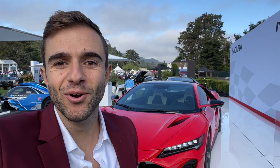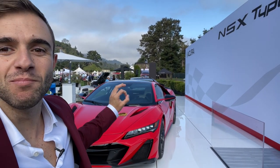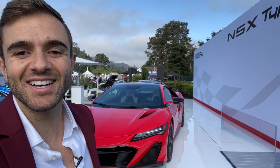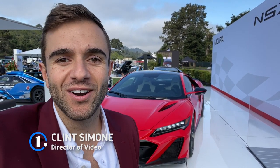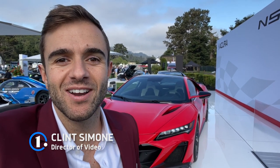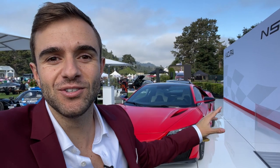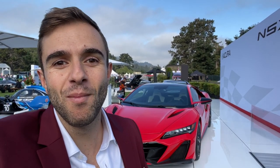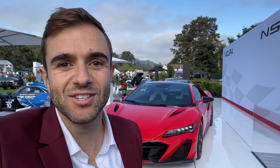Hey everybody and welcome back to the Motor1US YouTube channel where today we're getting our first look at the brand new Acura NSX Type S. It's a really quick and dirty casual walk around today — just me and a camera here at Monterey Car Week. Acura did a lot to make this thing special. It's going to be the final model year of the NSX, so let's take our first look.